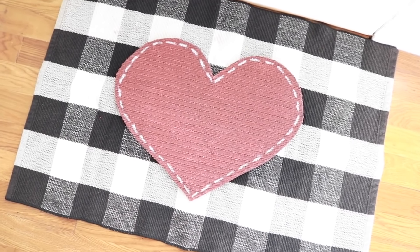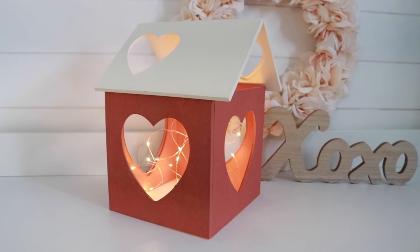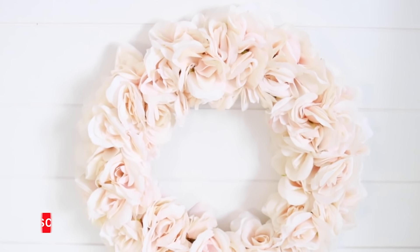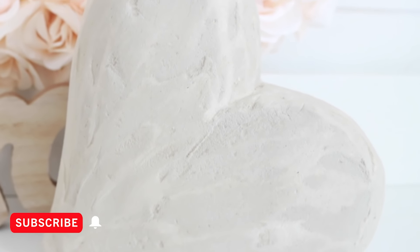Hey everyone, welcome back! Today I have five new Dollar Tree Valentine DIYs for you. If you're new to my channel, make sure to stick around by hitting that subscribe button and ringing the bell for notifications so you never miss out on a new video. Okay, let's get started on the DIY — I'm going to use one of these rugs from Dollar Tree.